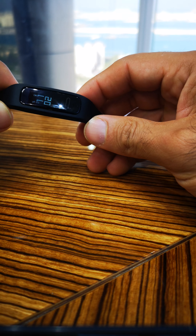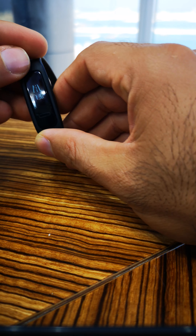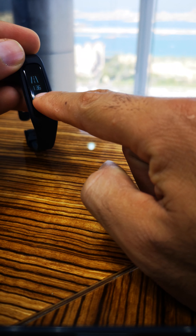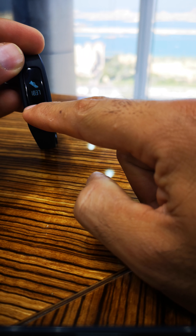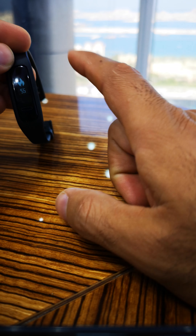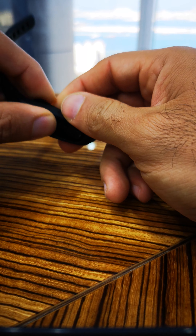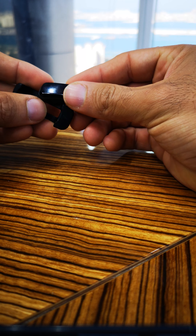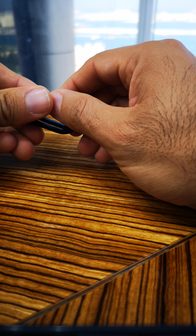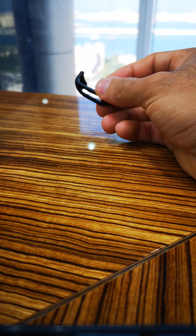It's like a fitness tracker. It has all the basic features where you can check calories, distance, sleep tracker, and steps. But the most important thing on this watch is that you can use it to track seven data points of running motions, and it's amazing.